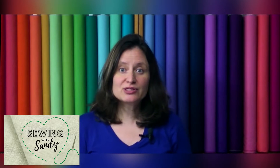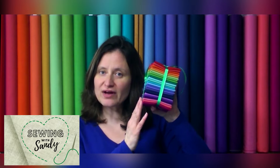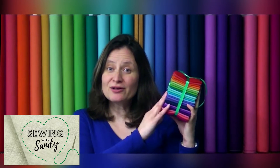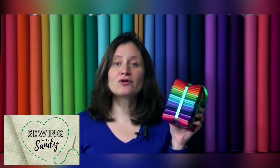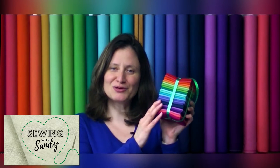We know sometimes oops happens. What we've put together is an oops bundle that you can purchase separately. It comes with a fat eighth of each fabric. This little oops bundle will give you a little bit of comfort that if you don't get to this quilt right away and you make a mistake later on down the road and run out of fabric, we've solved that for you with this little bundle here that you can purchase.